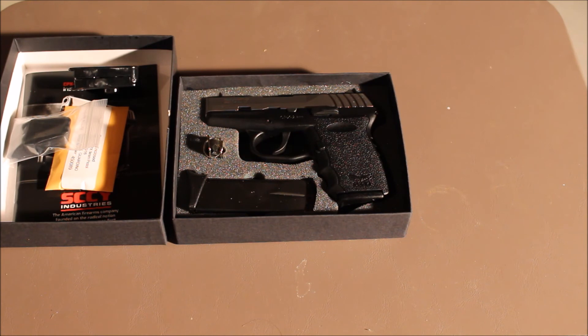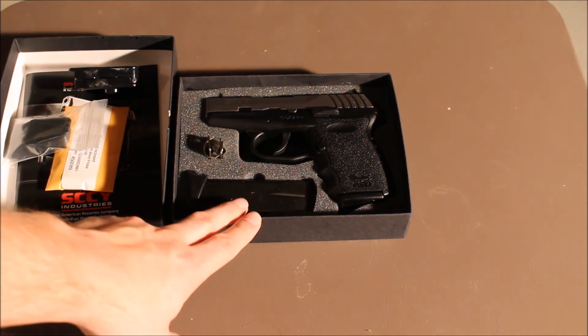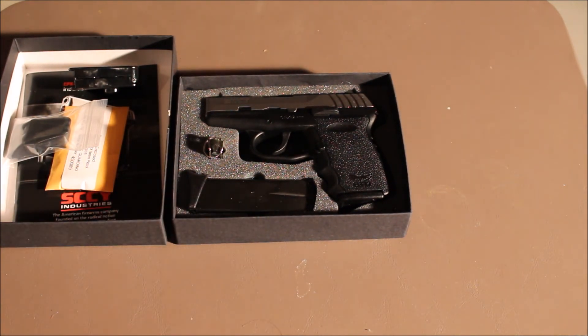Anyway, that's just the quick unboxing of the Sky CPX2. So far it seems like a pretty good gun — not necessarily the best quality gun, but for the money it's definitely a very good gun. I wouldn't consider it a Saturday night special like a Jennings or a Jimenez or anything like that; it's definitely a better quality gun than that. So anyway, subscribe to my channel, like me on Facebook, follow me on Vidme. I'm RedneckMini14, and until next time, be safe.